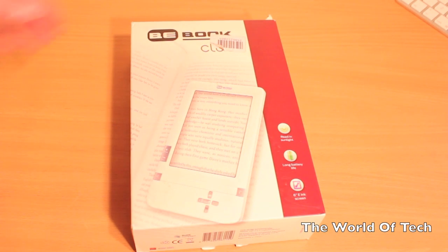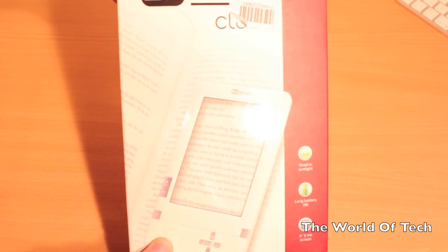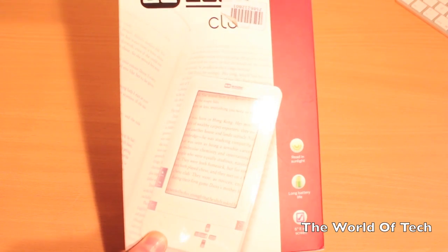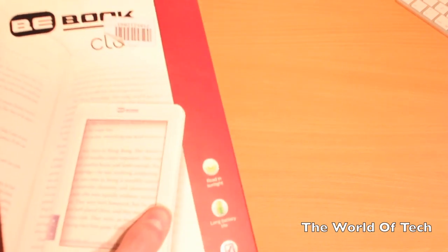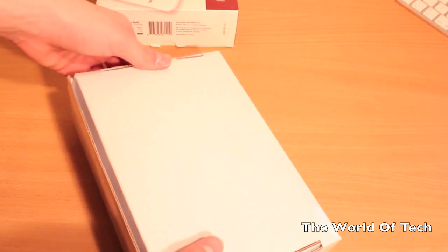Getting straight to the unboxing of the B-book, it is a very, very nice, well-designed packaging — really simplistic. When opening the package, you will be greeted by a plain white box.